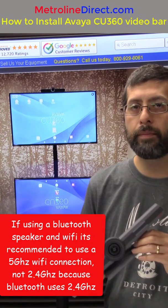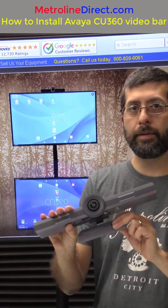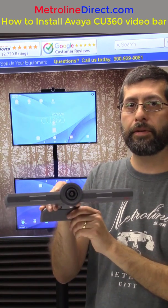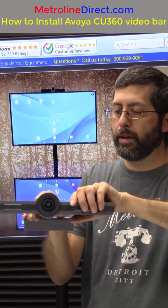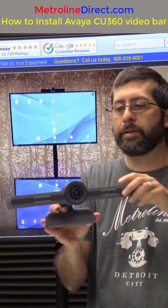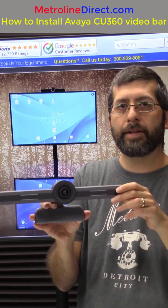Here's how it sits on top of your monitor. On the bottom, this piece swings out and you just place it on top of the monitor. Then this is going to squeeze it — basically you squeeze the monitor and it just sets up on top.